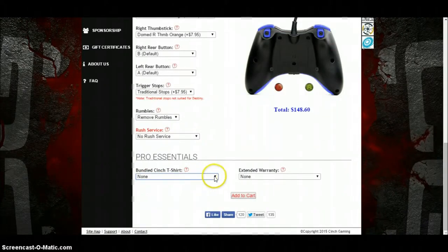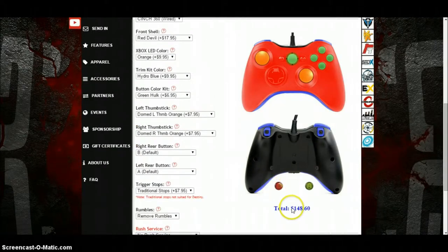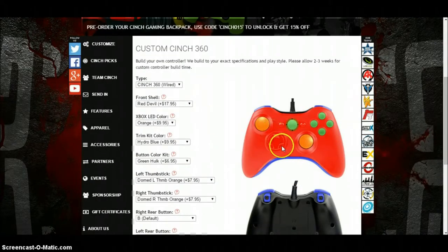You can add a t-shirt and a warranty, and that's a total of $248 — dollars, sorry, I'm English so I keep saying quid. So you can either get a controller or you can go to the Apparel section.